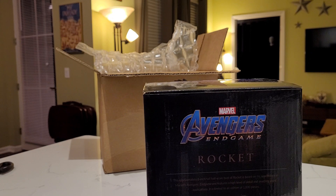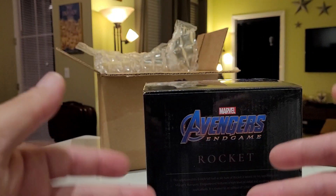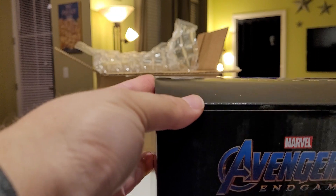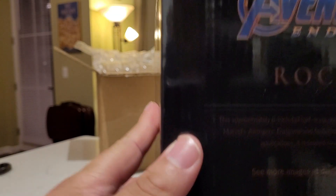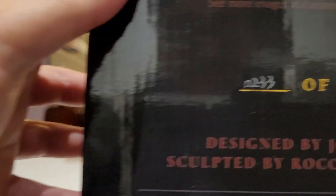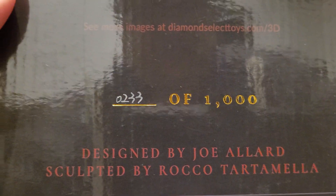Okay, so we've cut to the next part of the video. I've quickly taken my suit head off, so what you'll be seeing next are my actual hands. I'm going to open the box. As you can see, it says number 233 of a thousand — so these are in limited quantities.